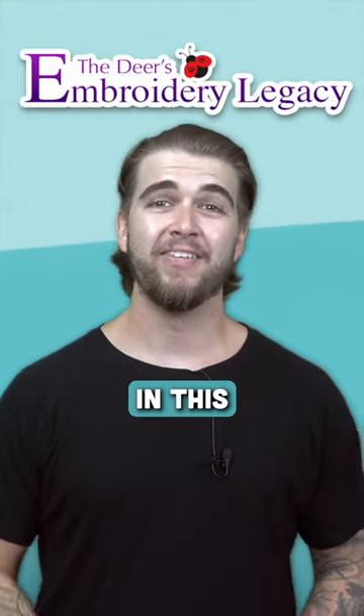Hey everyone, James from The Embroidery Legacy here, and in this video I'm going to show you the easiest way to transfer embroidery designs from your computer to your embroidery machine using a USB drive.